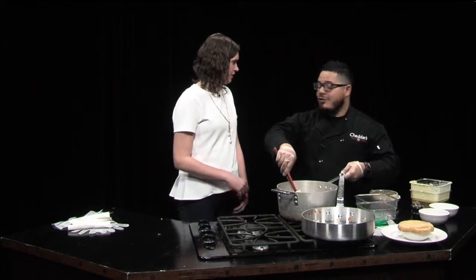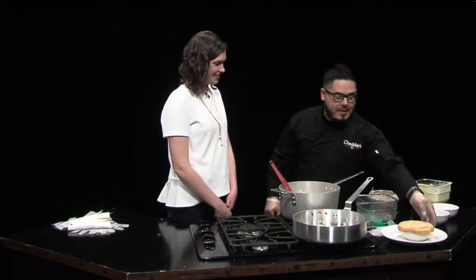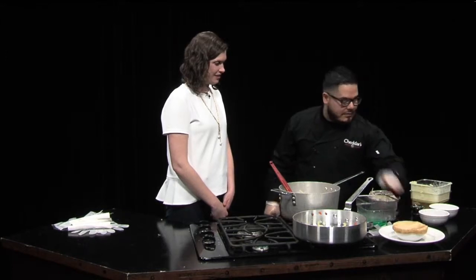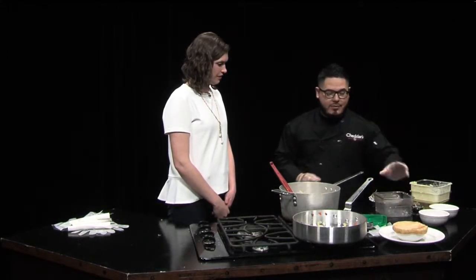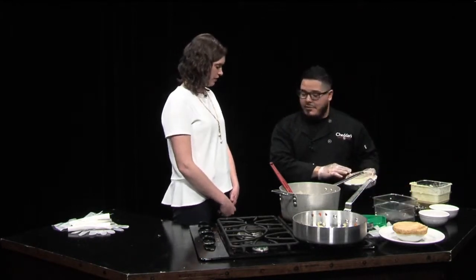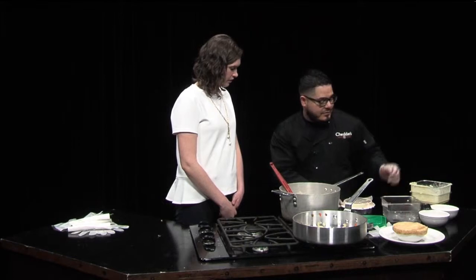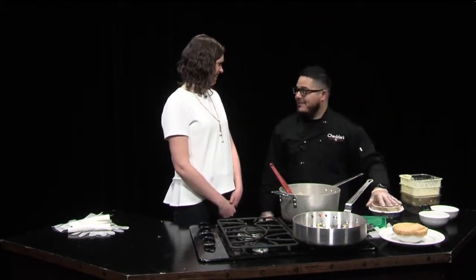You could probably just eat it right out of there if you want — you can. Here we have one that's already made and ready. If you get a to-go order today, you'll get one like this in a little tin with cooking instructions. All you have to do is set your oven to 350 and it cooks for about 25 to 30 minutes. How easy!